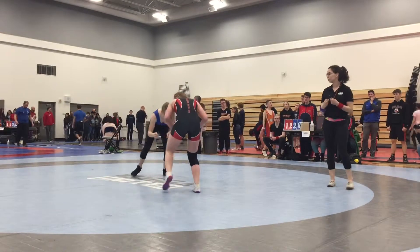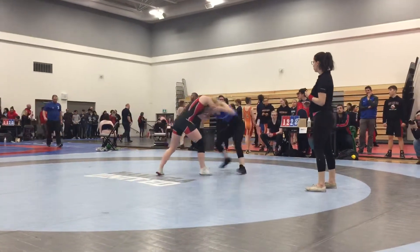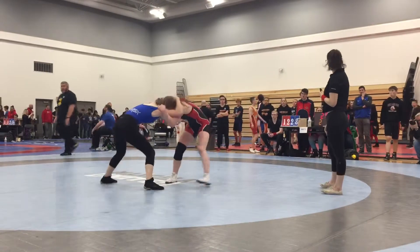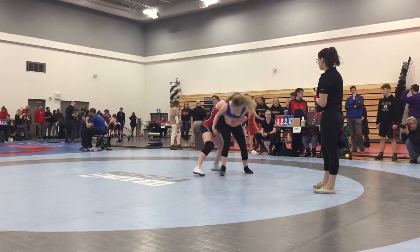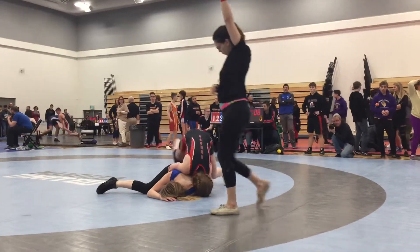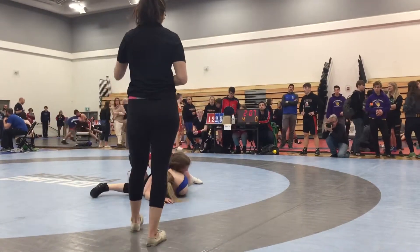There you go, use it. Set it up again, throw it over. Yeah, keep the bicep — there you go. All the way, all the way. Keep that tight, tight, tight. Take your knee in.